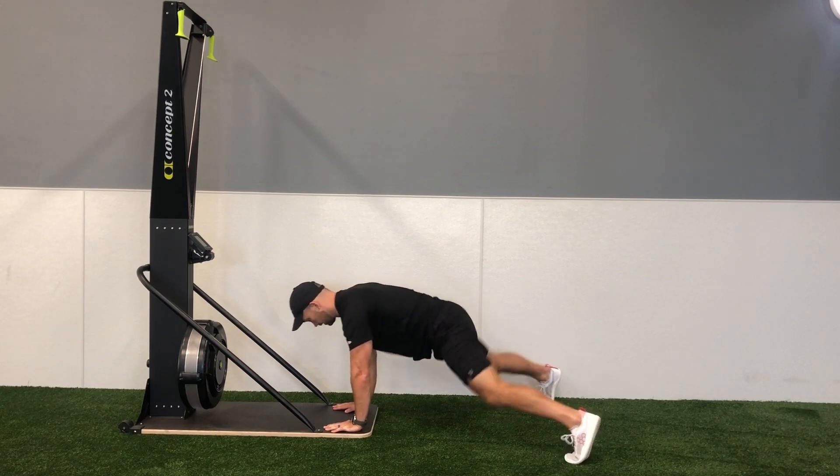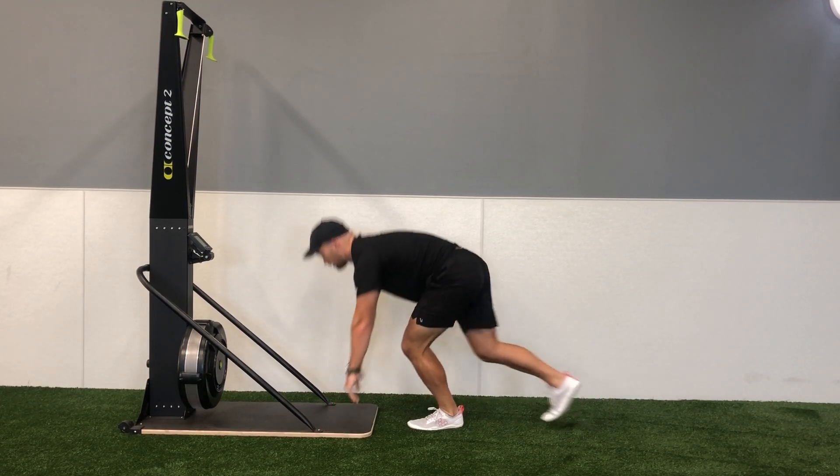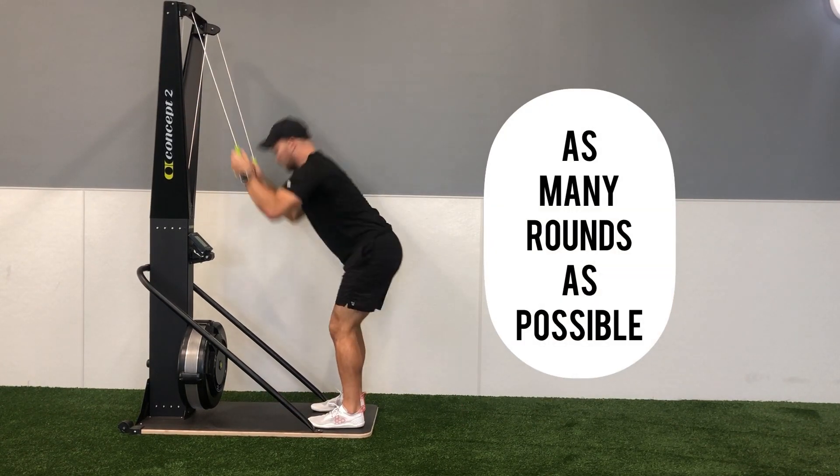Once we're done with the plank jacks, we're going to hop back onto the SkiErg and complete another five calories on the SkiErg, repeating back and forth for an AMRAP, which stands for as many rounds as possible.